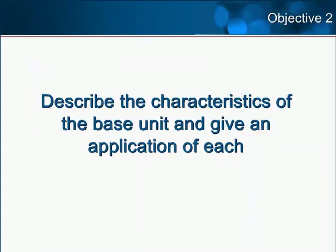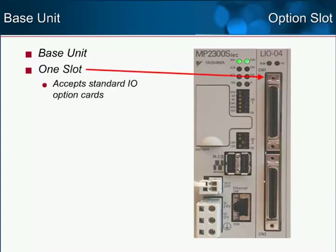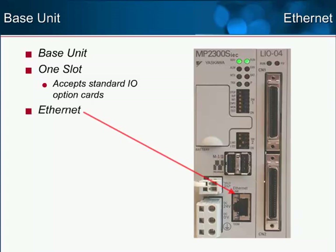Objective 2: Describe the characteristics of the base unit and give an application of each. The MP2300 SIEC consists of the base unit with a slot that accepts one of over nine standard MP2000 series digital and analog I/O option cards. We'll describe the compatible option cards in the next objective. Onboard Ethernet is standard on the base unit, eliminating the requirement for a dedicated Ethernet option card.